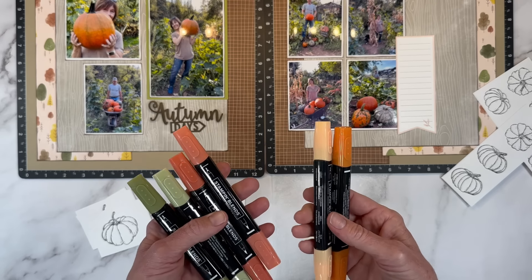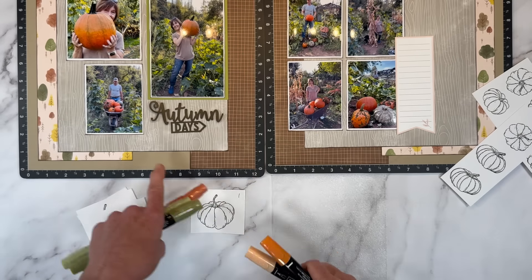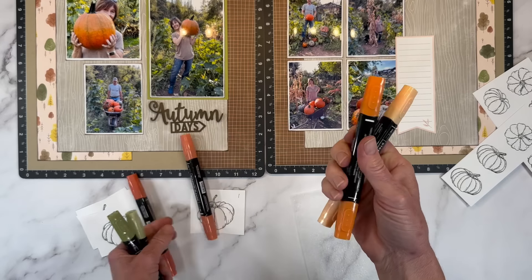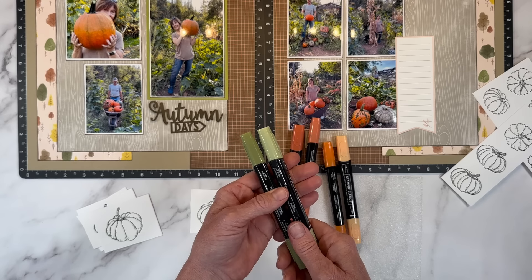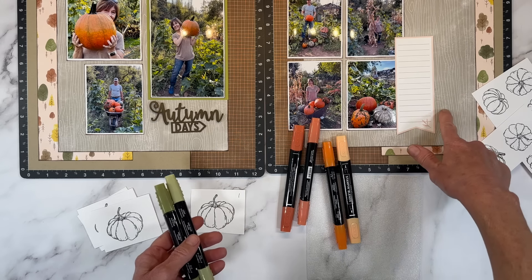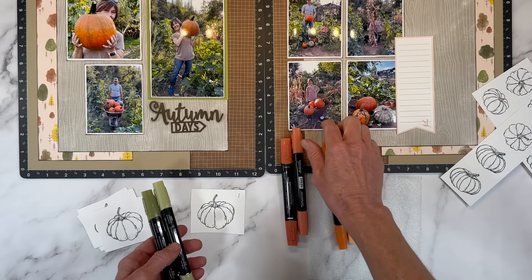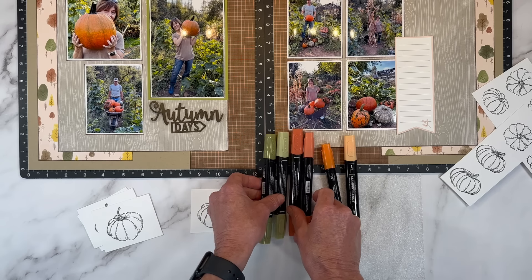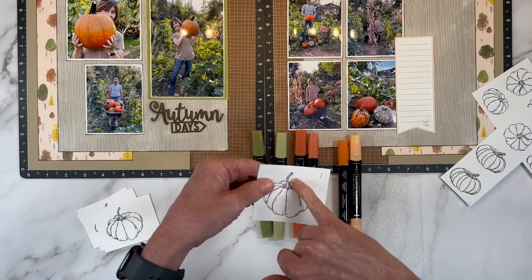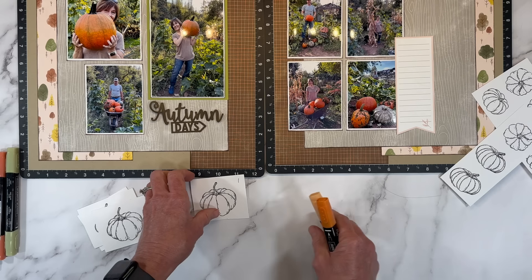I have selected a color palette using the Stampin' Up Stampin' Blends. They come as a pair — a light and a dark — so you can get that shading effect. I chose Cajun Craze because that's a coordinating color and looks great with pumpkins, then light and dark Pumpkin Pie, and Old Olive, which is also a coordinating color in this kit. The pumpkins have a grayish green too, but I don't think that'll stand out against the background. I also grabbed Pecan Pie for the stems. Let me color one and show you how I do it, then I'll do the rest off camera.